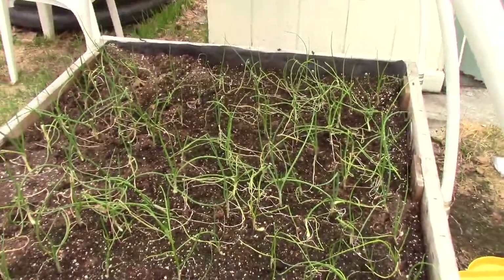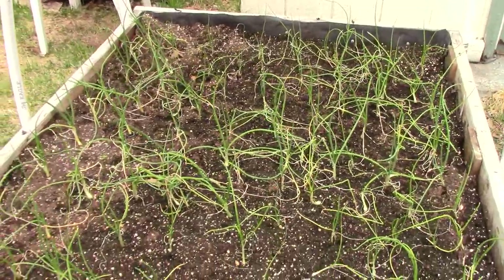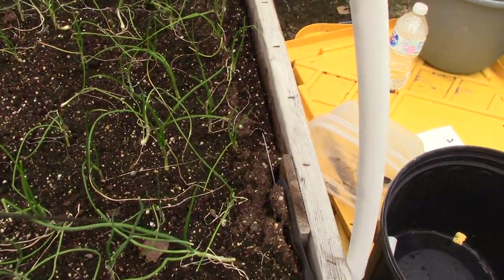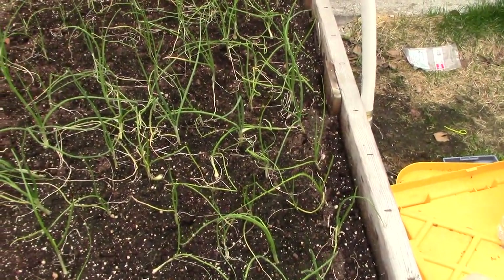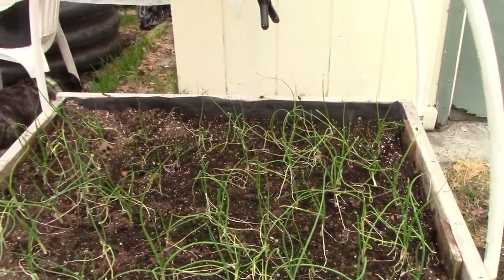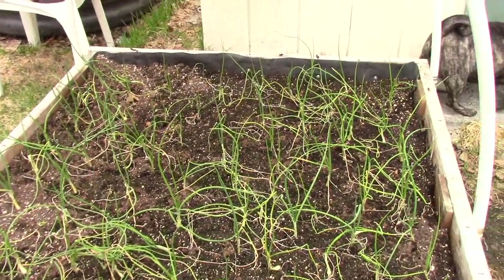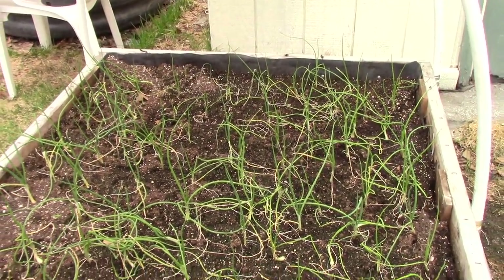Here are my onions, and every one of them are doing fabulous. They didn't freeze, they're making little bulbs, they're doing just great. I'm so glad to see that, so long as my dogs don't try to jump in there and pee on them.